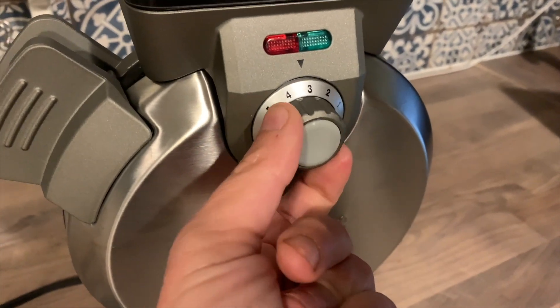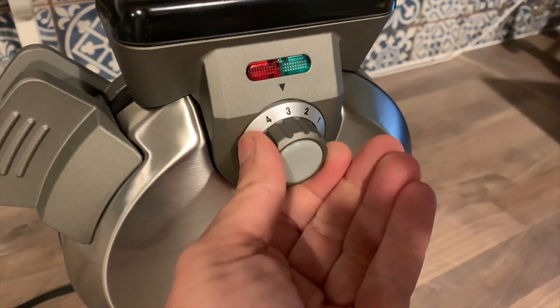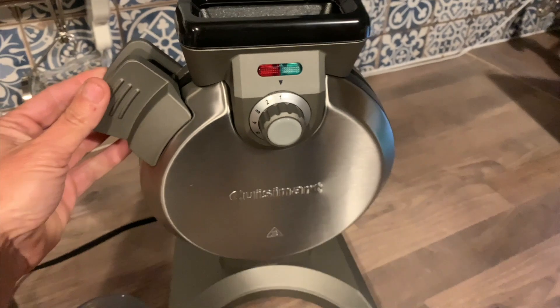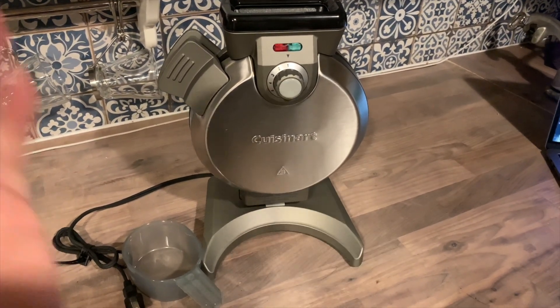There are also two lights on the front of the appliance. The red light indicates that the device is warming up or that your waffle is baking, and the green light means the appliance is ready to use or that your waffle is done. There's also an audible beep when the waffle is finished.